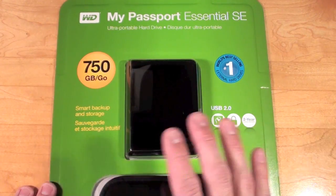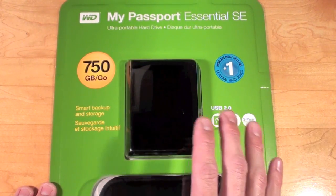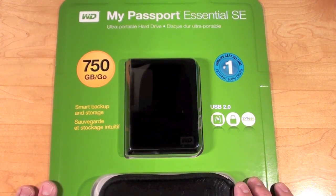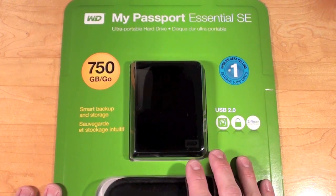I purchased this largely as a secondary backup for my photos and music. As everybody here knows I have a Time Capsule which is constantly backing up my iMac, but I want to make sure I have a secondary backup for my important files.